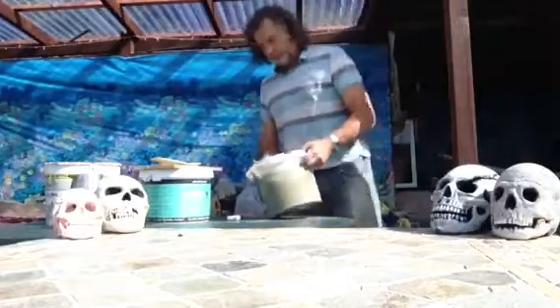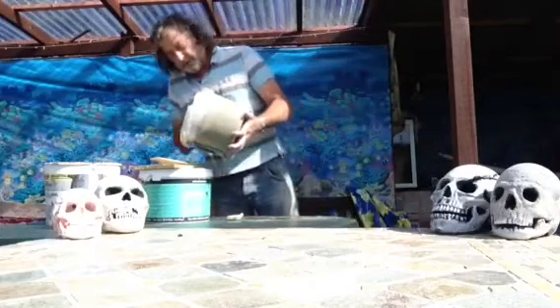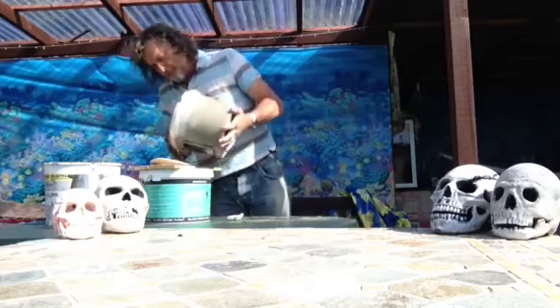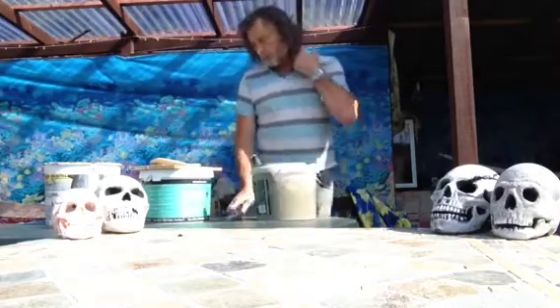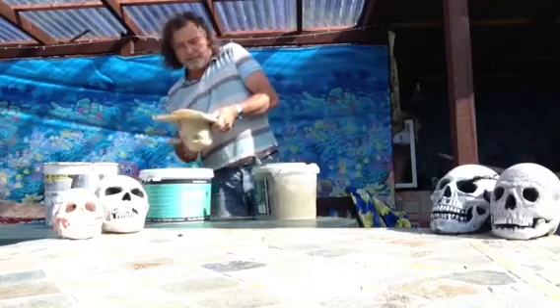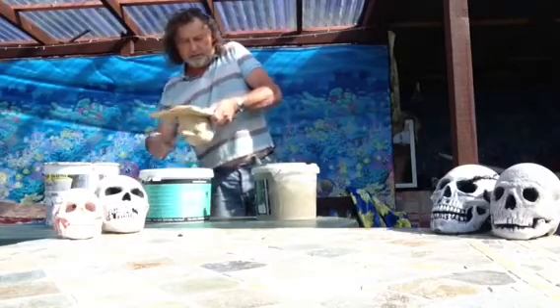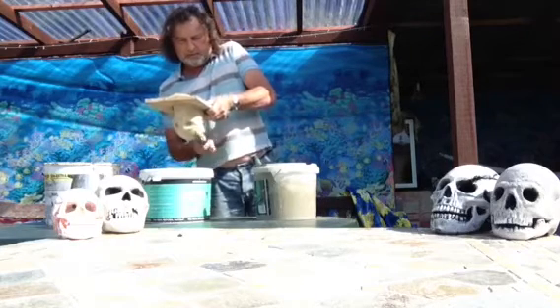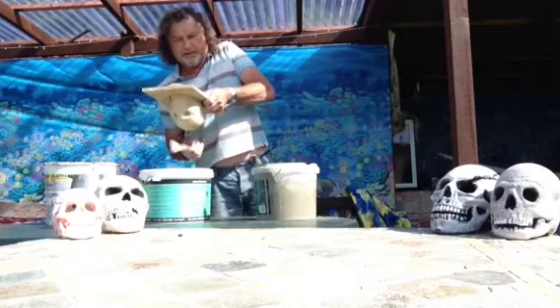So we start off by pouring a certain amount into our mould — about half way. Now, to make sure there's no air bubbles, we need to give it a tap. So we tap it all over and you can see the bubbles rising up. This gives a stronger end result and stops there being air pockets.